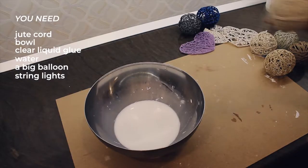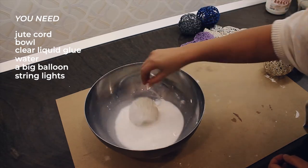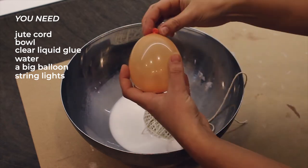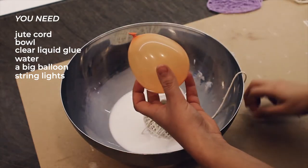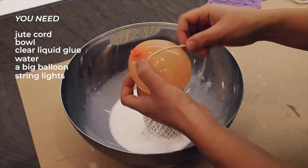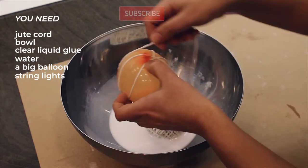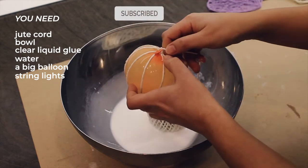Soak the whole hemp rope in the bowl. Things can get messy, so make sure your working surface is protected. Inflate a balloon as big as your desired orb size and trap the air inside with a knot. Start wrapping randomly and cover the balloon, but not fully.